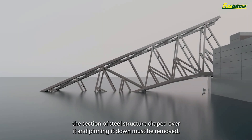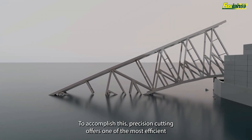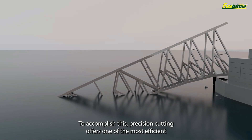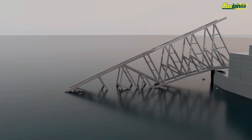To refloat the motor vessel Dolly, the section of steel structure draped over it and pinning it down must be removed. To accomplish this, precision cutting offers one of the most efficient and safest methods to be able to remove steel under such a high level of tension.